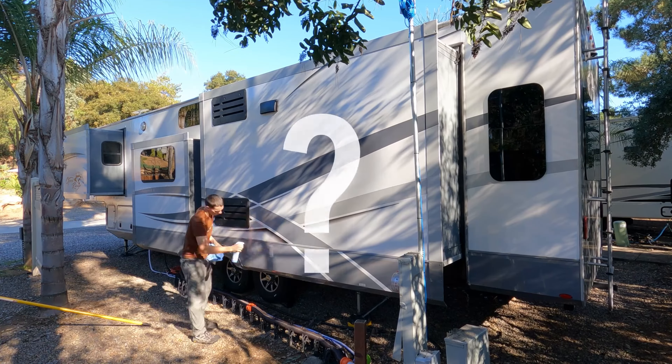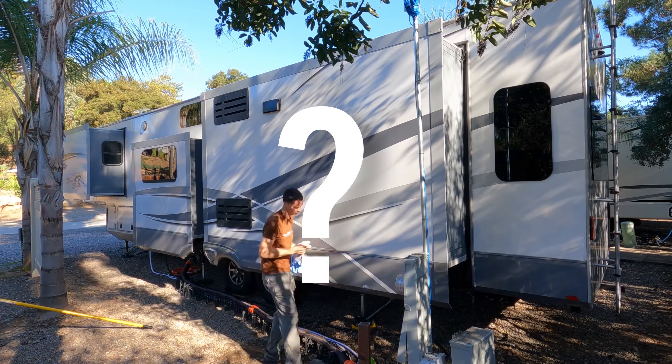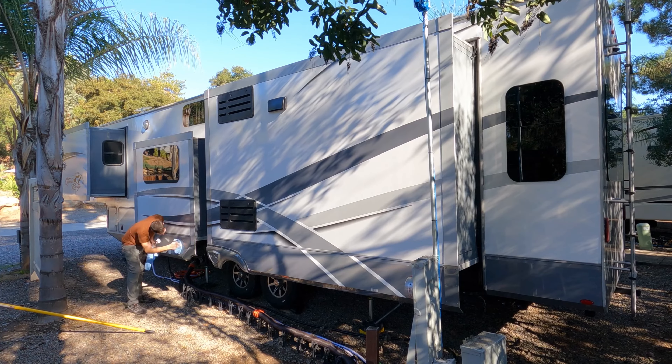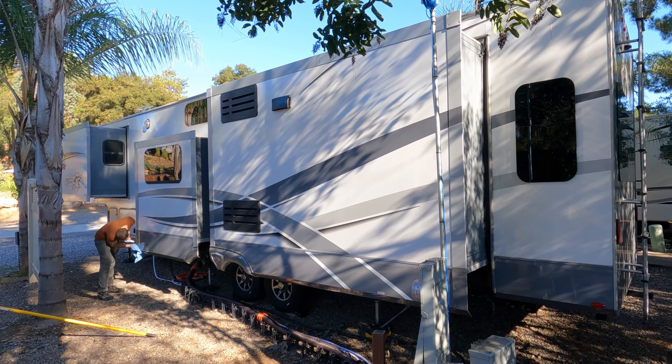How long does a one-gallon bottle of wash and wax solution last? For washing a 41-foot RV, I'd say four to six washes, depending on how dirty the RV is.